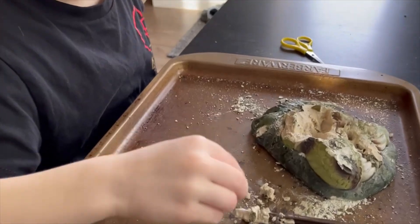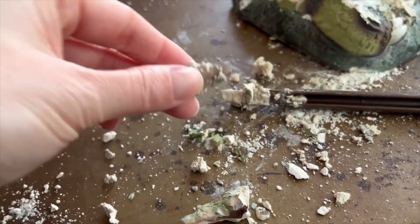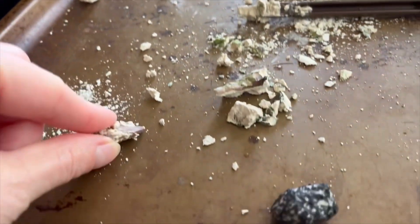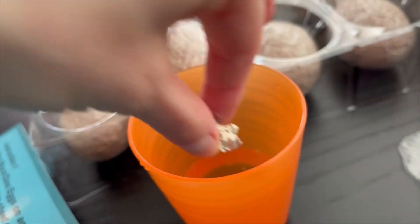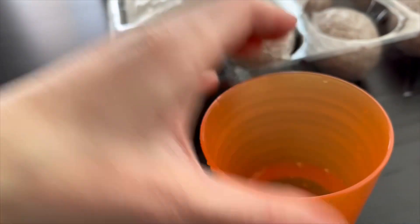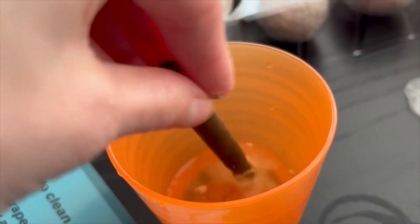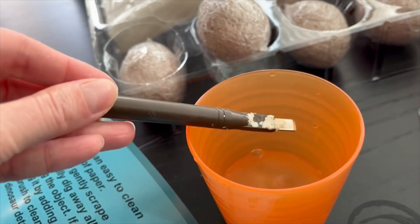We got a tooth. Whoa. Let me see. Let's wash it off, just dip it in that water. And we already got a little rock as well. You want me to dip it in the water? Yeah. This is not a clean activity, that's for sure.